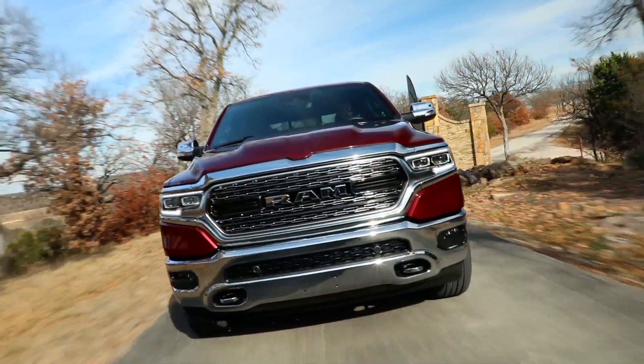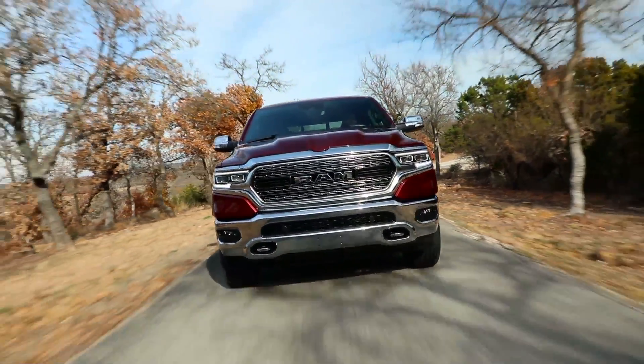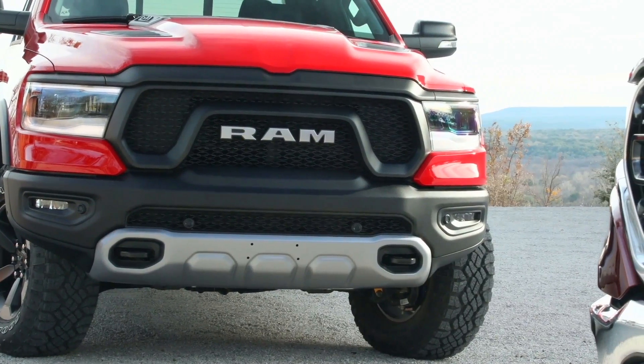The all-new Ram 1500 with eTorque offers customers enhanced efficiency, drivability, performance, and value.